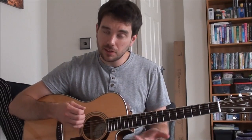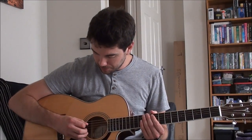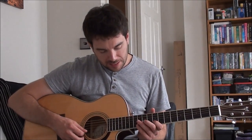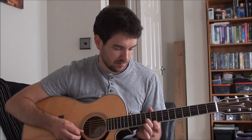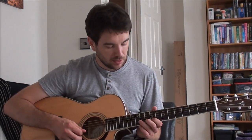The little lick that goes over the top — the one you hear in the record — is played on the B, G, and high E strings at the bottom three strings. It sounds like this. It starts on the B string at the ninth fret.